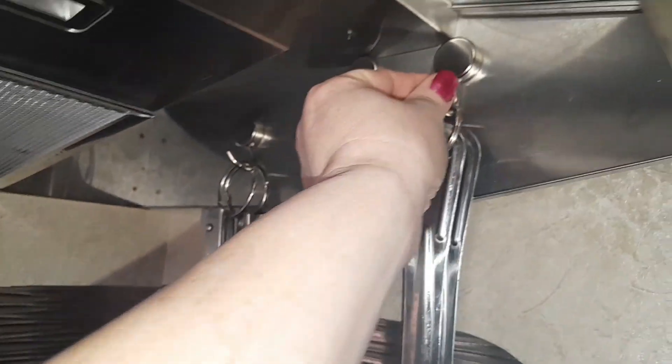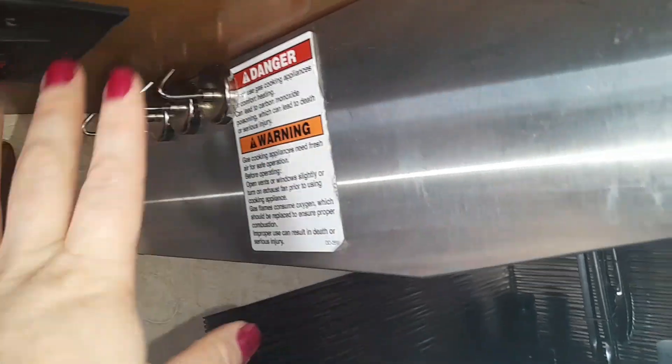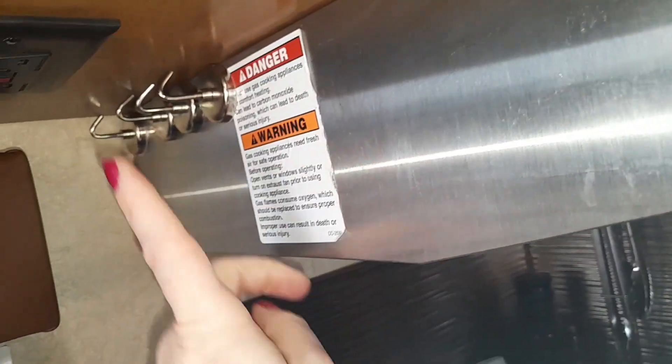These magnets come in so handy. I actually have a few over here too. We hang our sunglasses on them, keys, and we put cords on here when we have our phones plugged in so they're up and out of the way. They're great.